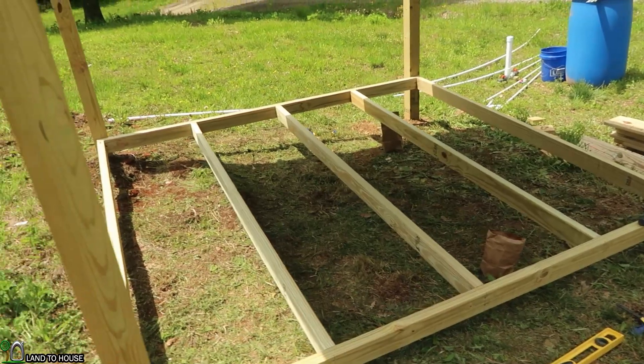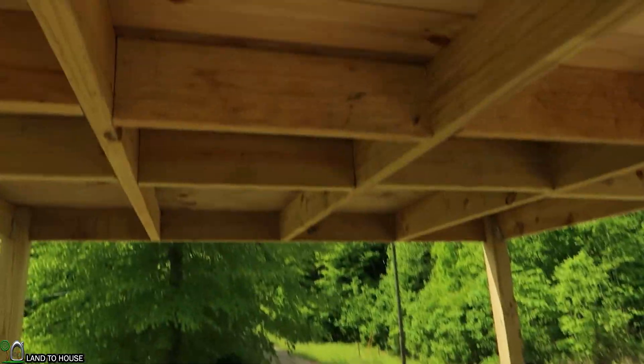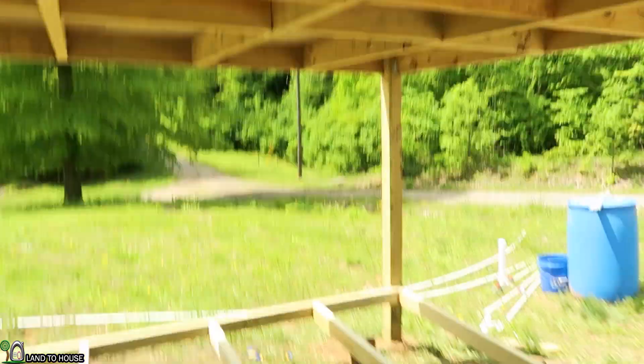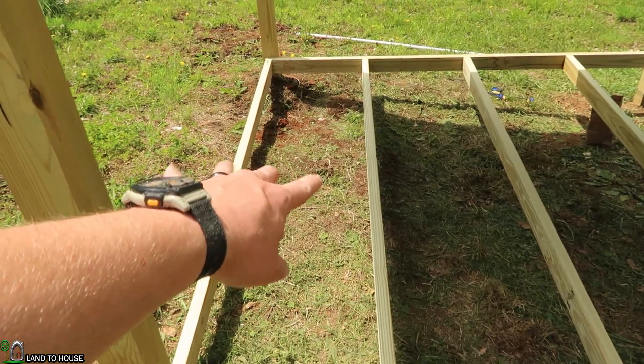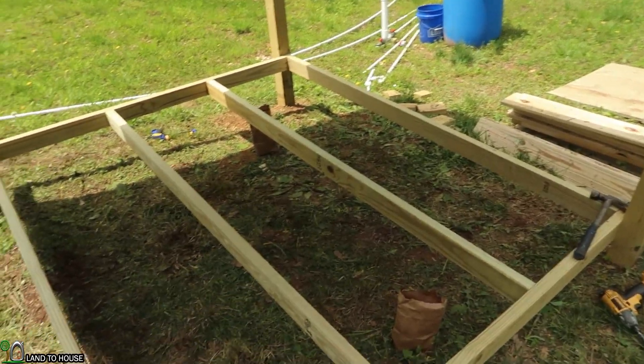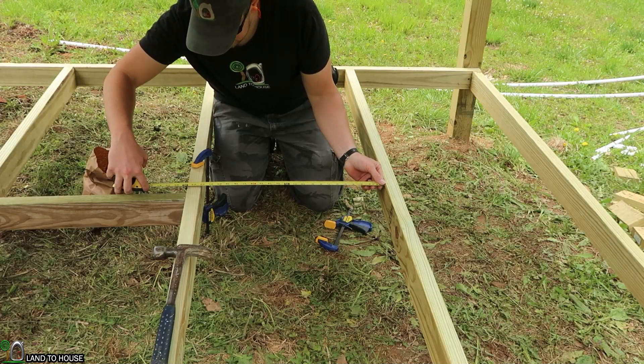All three of the joists are now installed. I'm going to do one set of blocking across the middle, similar to what's up here on the top, but just one. So it's going to be roughly two feet, give or take, between each of these. I'm just going to cut that down and get it installed — 22 and a quarter between these two.